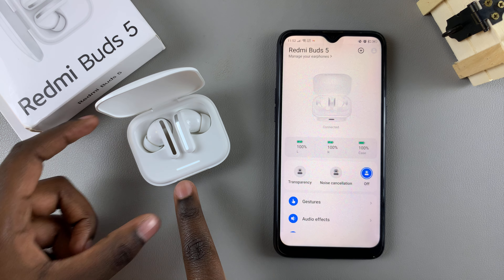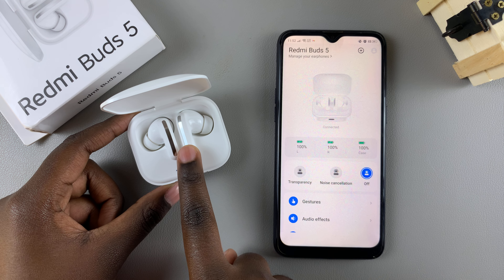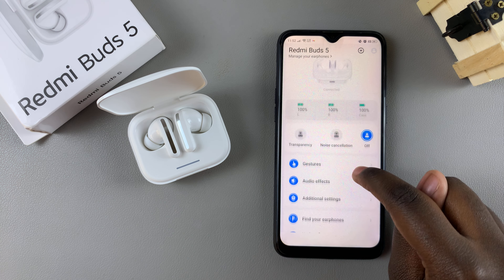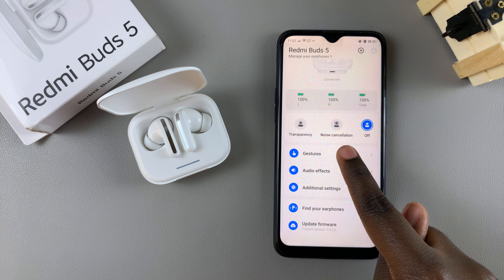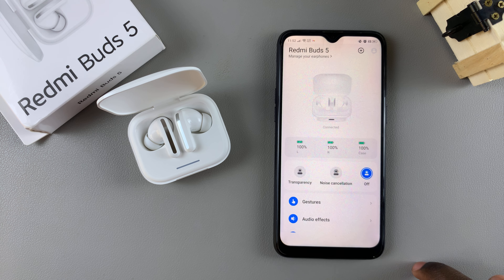Once they've been connected, you should see that the flashing light has stopped flashing, meaning the connection has been secured. You can now see your Redmi Buds 5 and all of its settings, such as transparency mode, noise cancellation, gestures, and all other options. Thank you for watching — if you have any questions or comments, leave them down below and we'll get back to you.